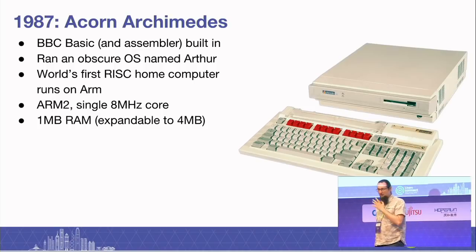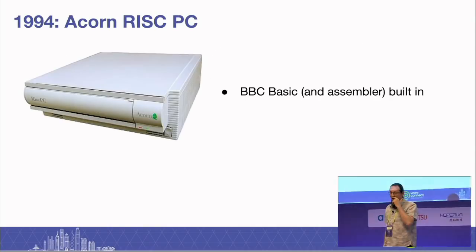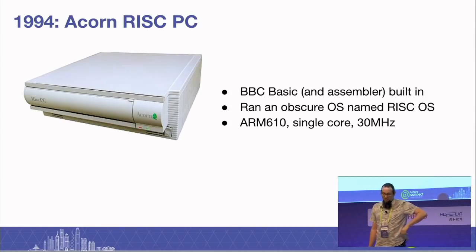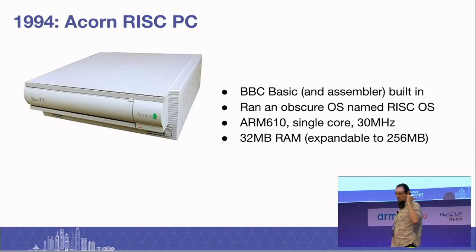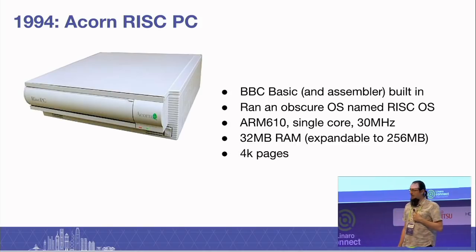Unfortunately, that's 31 years ago, and we still got beaten to the second one. That was 1994, the Acorn RISC PC. It still had BBC Basic and assembler built into it. It also ran an obscure OS, slightly faster processor. It had a modern MMU — this was the first ARM to get a proper MMU. It had 32 megabytes of RAM and was based on 4K pages.